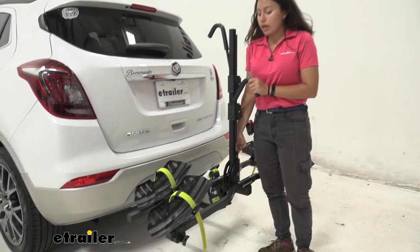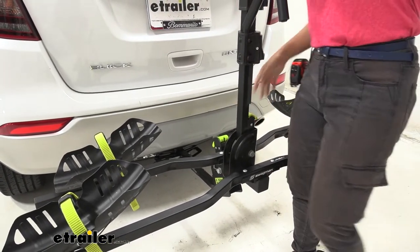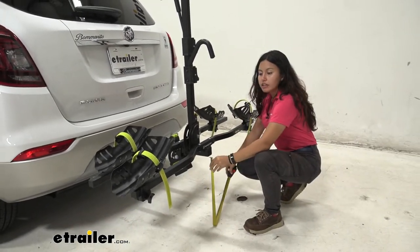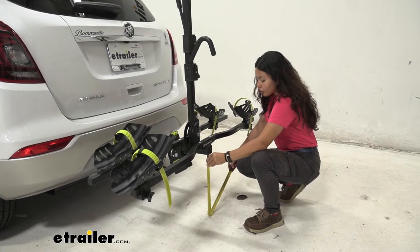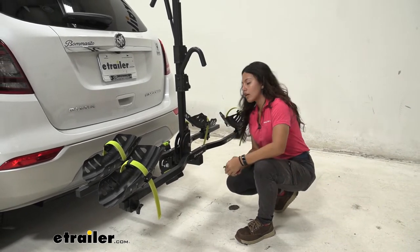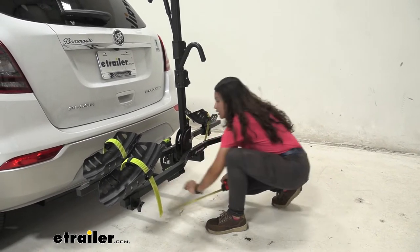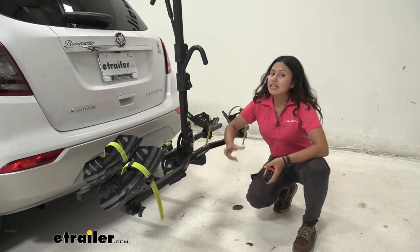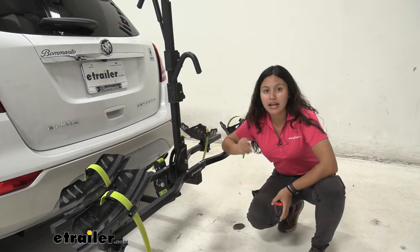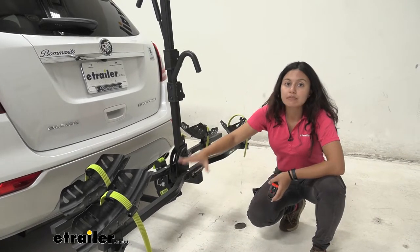Before lowering the mast, let's check ground clearance since the Encore sits fairly close to the ground. Right underneath the trays where the bikes sit, you have a ground clearance of 16 and a half inches. In the middle it drops to about 10 inches, and by the shank it's 9 and a half inches — which is on the lower side. Keep those measurements in mind on steep inclines like driveways or hills, because as your front goes up your rack goes down.